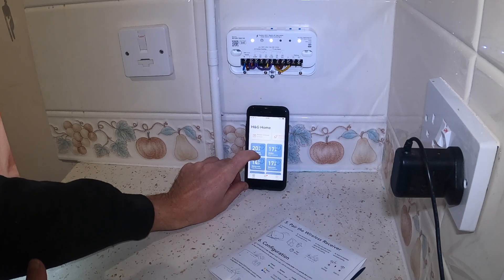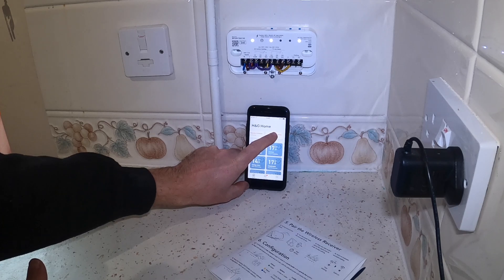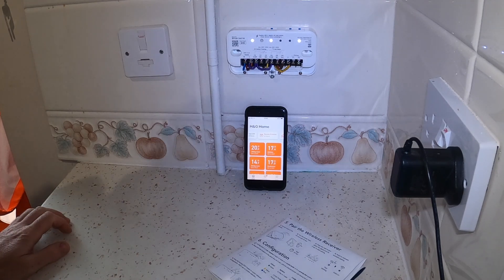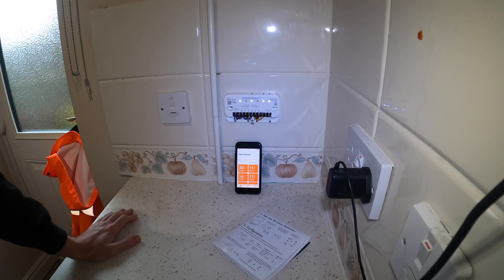I'm going to go back and click straight on boost all rooms — it should turn this relay on. There is a delay, it's not instant, so turning on, turning off, there's always a delay. Perfect, so we're all done.